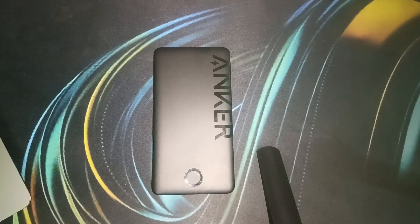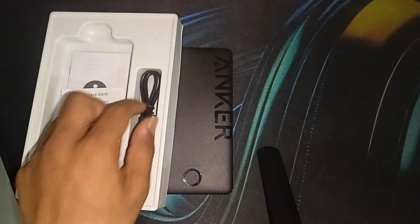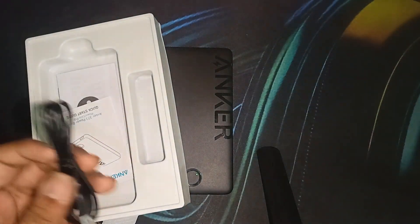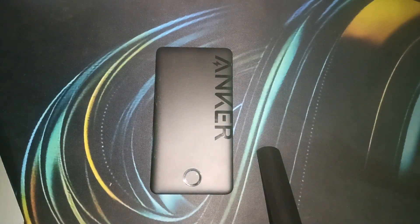To charge your power bank, simply connect it to a power source using the included charging cable that came in the box. You can also use a Type-A to Type-C cable if you already have one. Make sure the output of the cable and the power adapter you are using is 5 volts and 2 amperes.